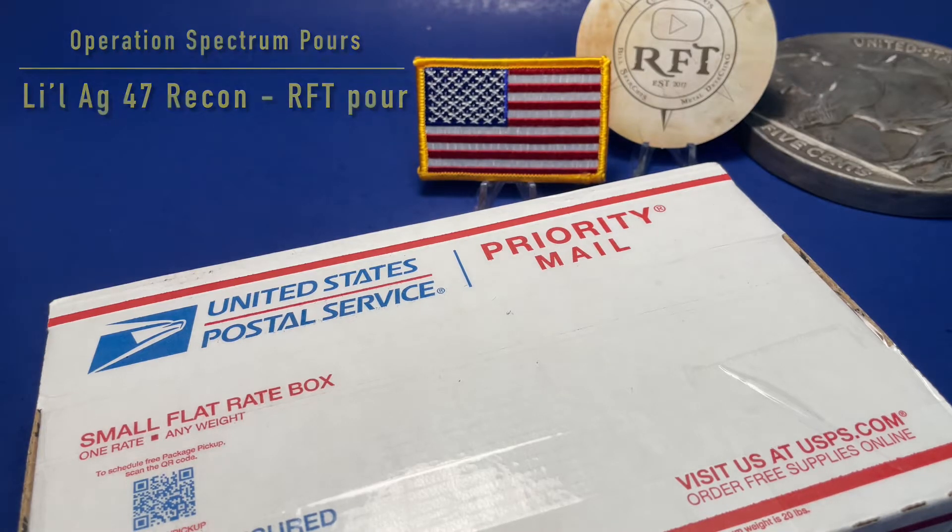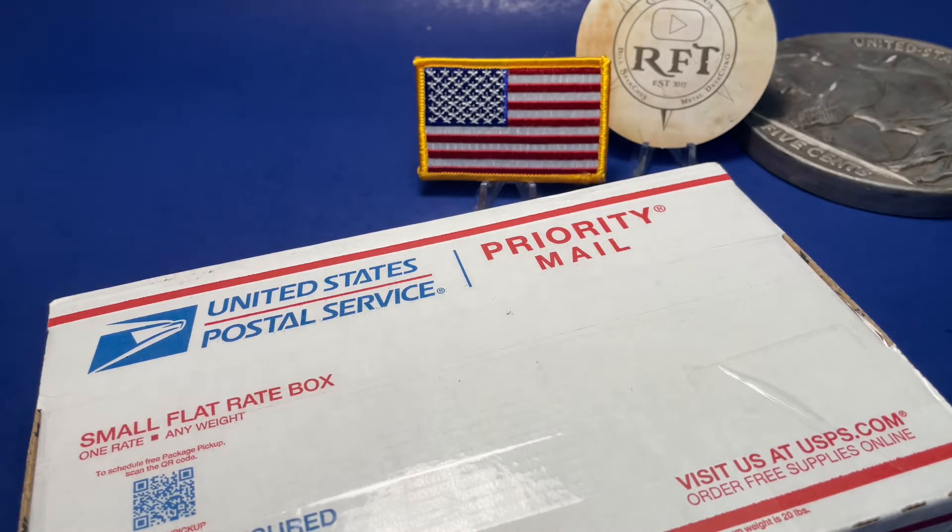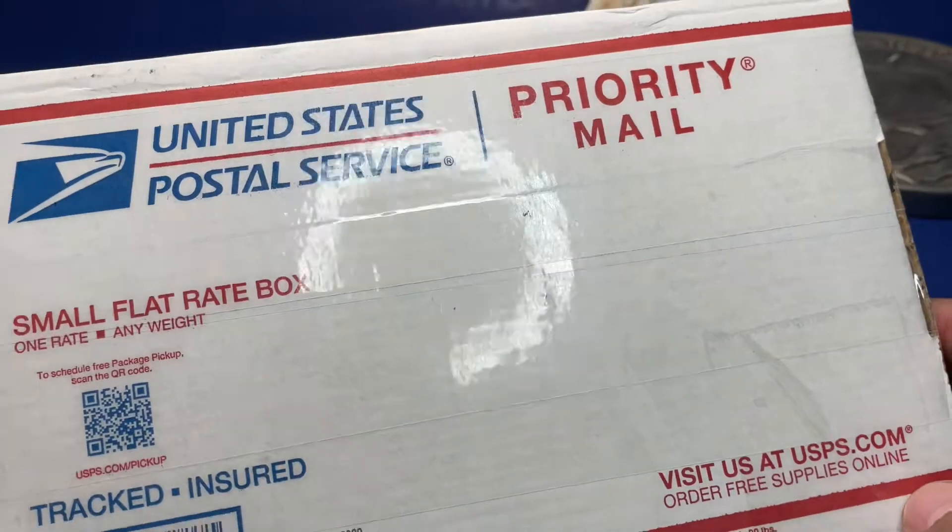Hello, ag47recon here again for another video. Thank you for watching. I have my son here, little ag47recon. Today we're going to be opening a box from Rob Fein's Treasure.